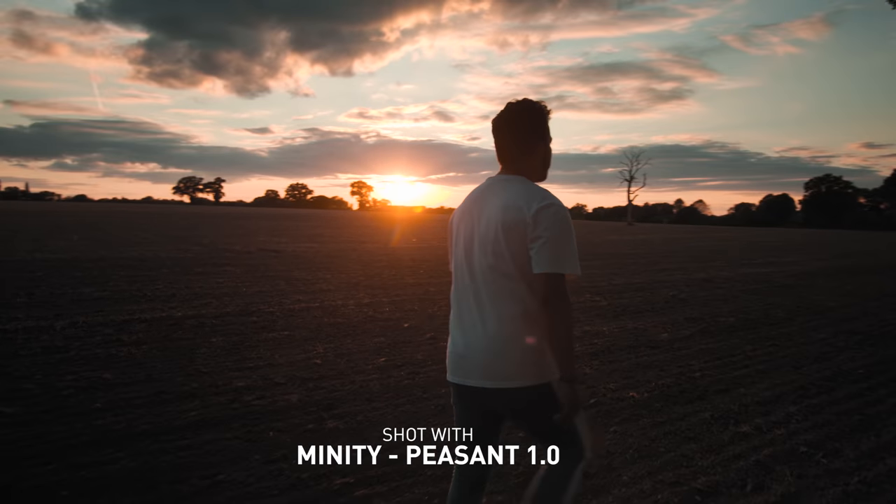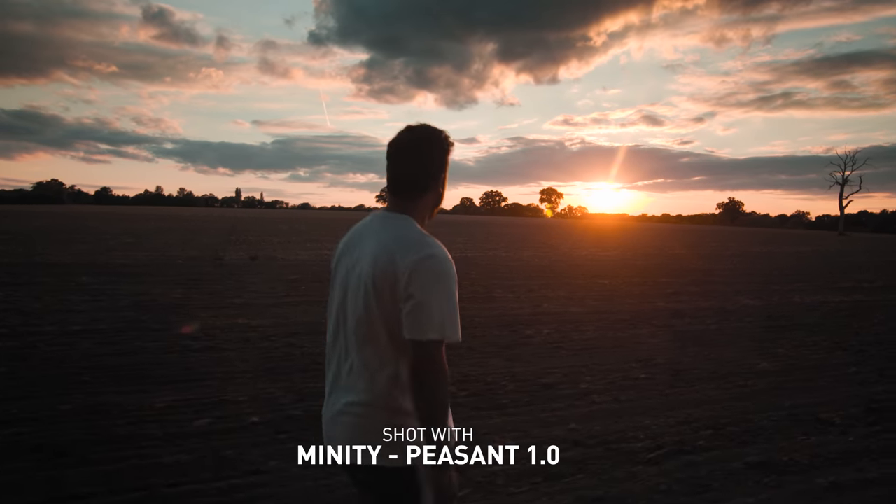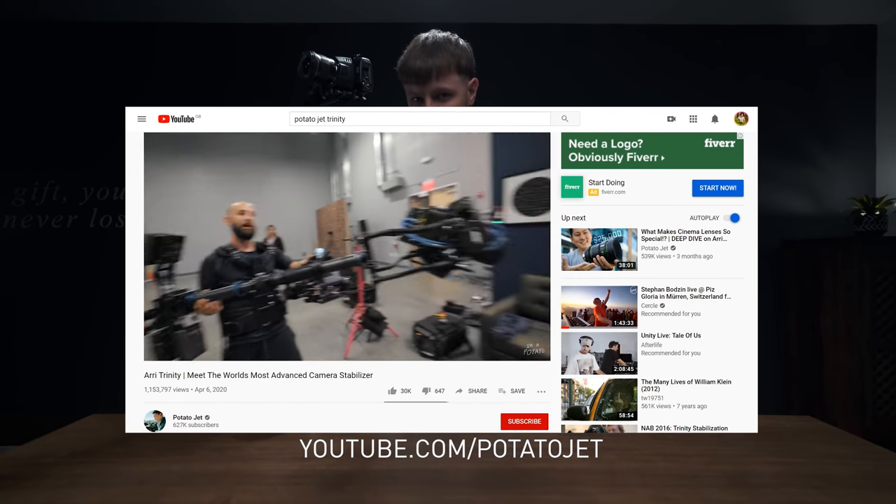What's going on you lot? I hope you're all sweet. So yeah, this is my fake Arri Trinity — the Arri Minity, the Peasant Trinity, whatever you want to call it. Now if you don't know what the actual Arri Trinity is, I really recommend going and checking out Potato Jet's video with a geezer called Ari Robbins.